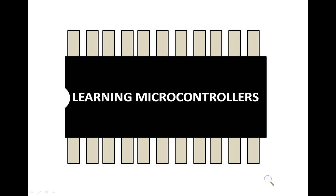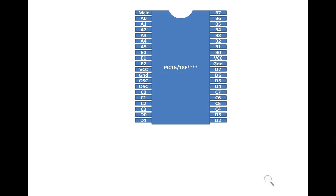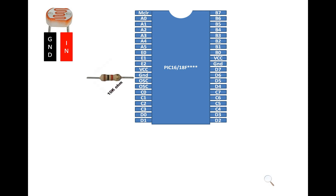Hello guys, welcome back to Learning Microcontrollers. In this video I'm going to show you how to interface a PIC16F877A microcontroller with an LDR sensor. This is our PIC16F877A microcontroller having 40 pins in DIP version. This is our LDR sensor having two pins — one as VIN and the other as ground. To interface this LDR with a PIC, we need a 10 kilohm resistor.